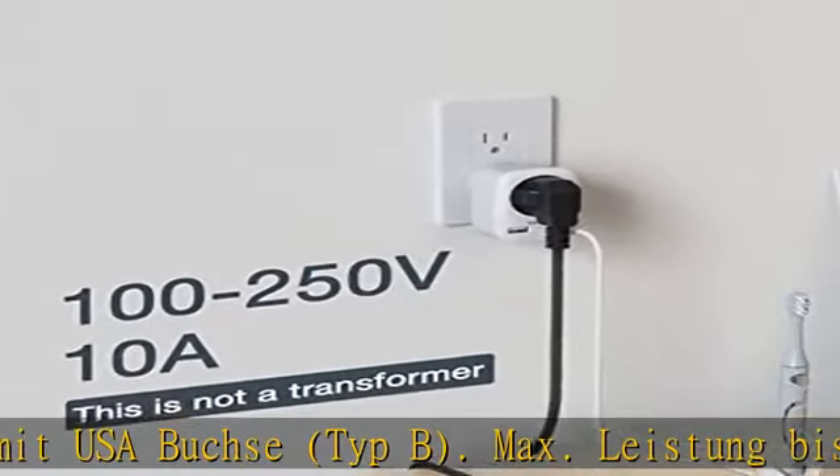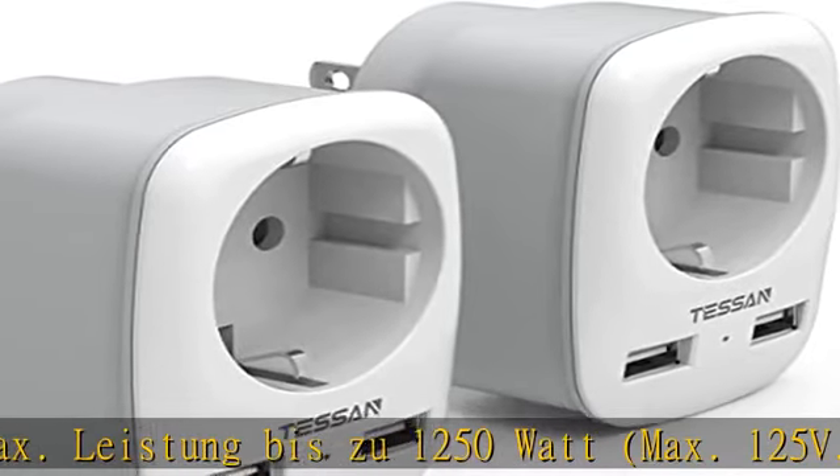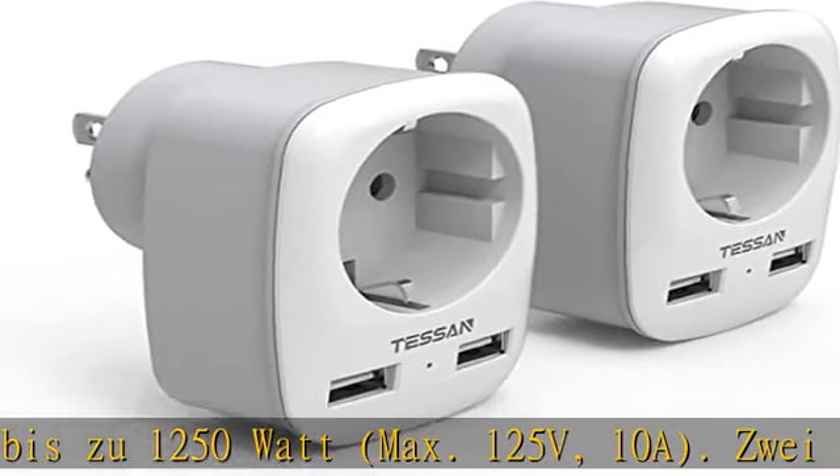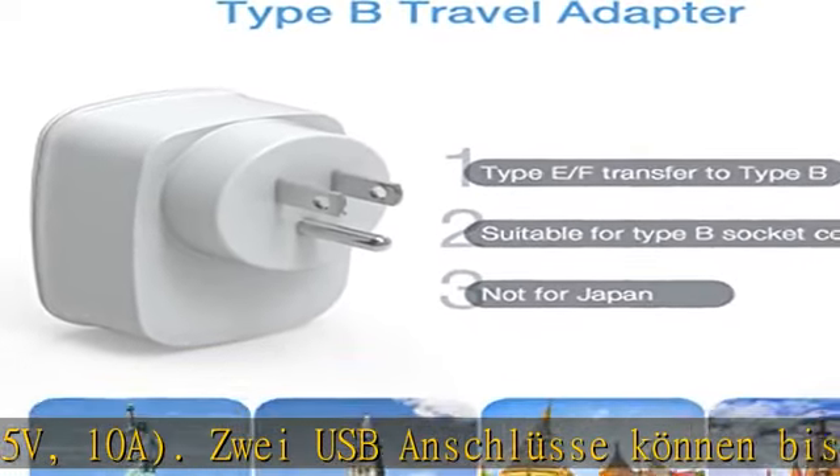Reiseadapter von 2-poligen europäischen auf 3-polige USA-Steckdosen. Vereinigte Staaten, Kanada, Mexico, Kolumbien, Thailand, Amerikanisch-Samoa, Antigua und Barbuda, Aruba, Bahamas.